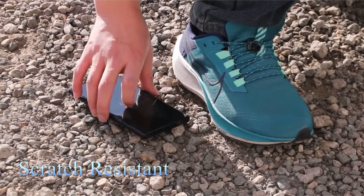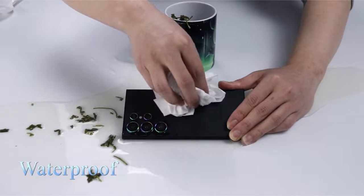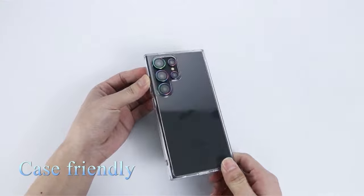So guys, this was the video about the best Galaxy S24 Ultra camera lens protectors. All the links are given in the description, do check them out. Thank you!